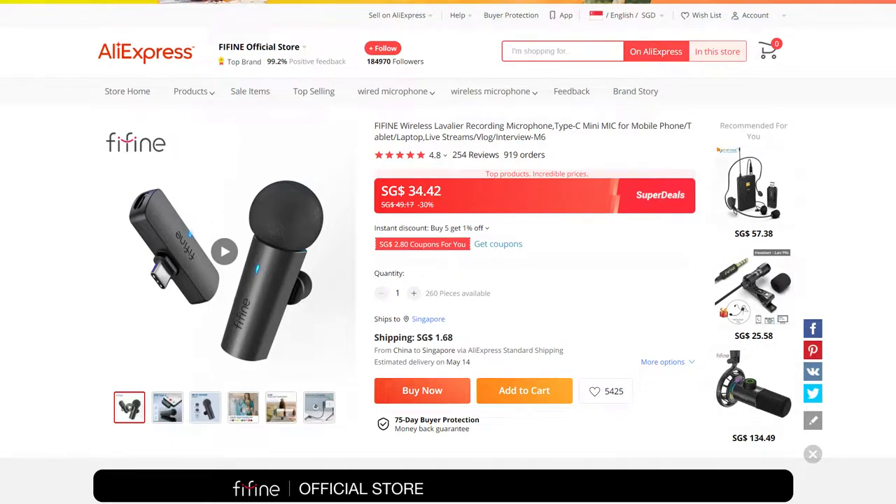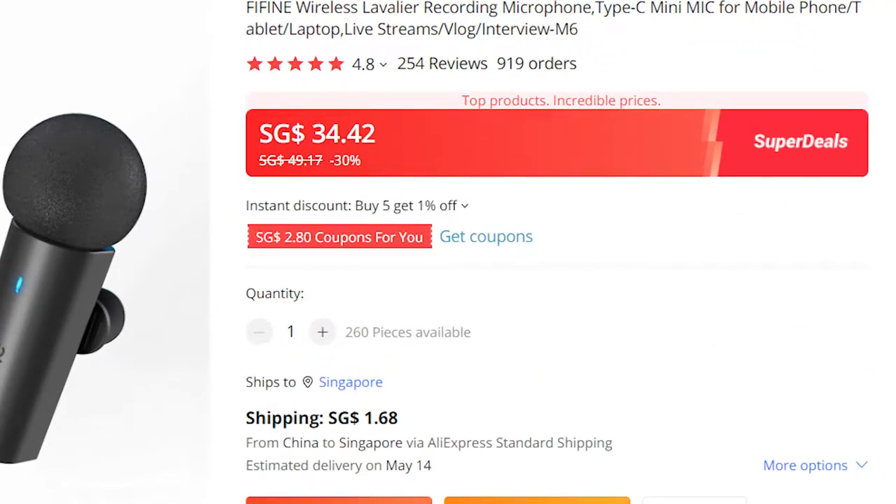So when Fifine sent us the wireless M6, I was a bit skeptical because of how cheap the mic is — it is sold at AliExpress for less than SGD $30. And after testing it, I just want to say that I am very impressed with the overall performance of the wireless mic.